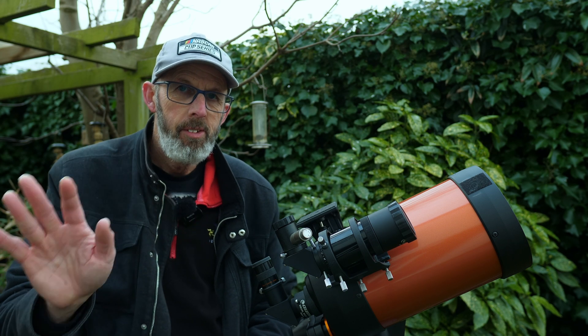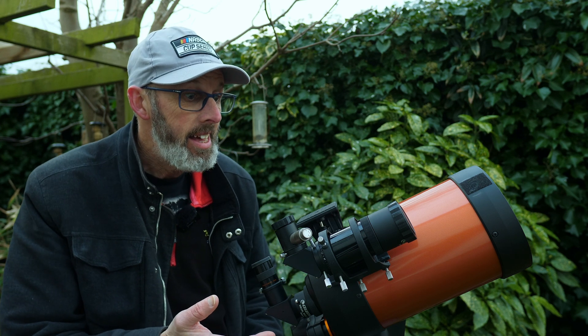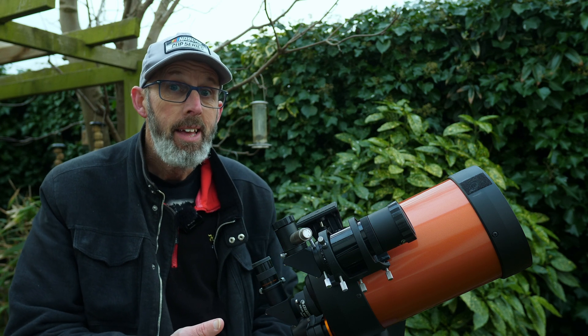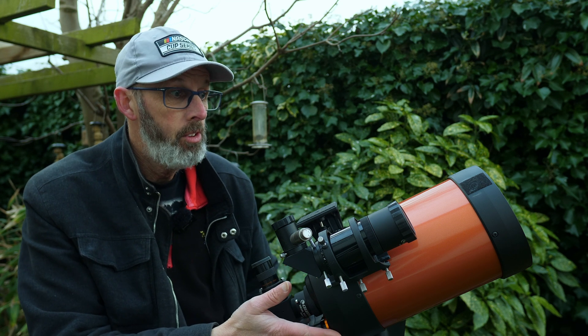Welcome to another video. I'm the Starman, and if you saw my last video, you'll know that I came into possession of a telescope for the first time in years. It's been years since I had a proper telescope such as this one.